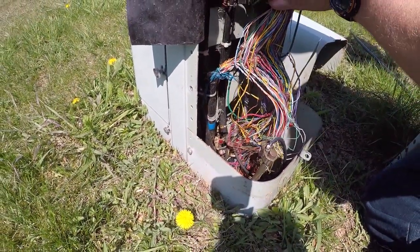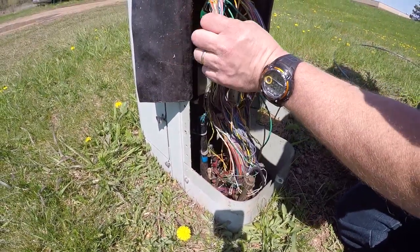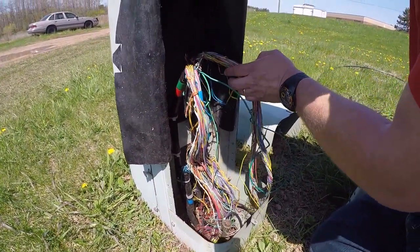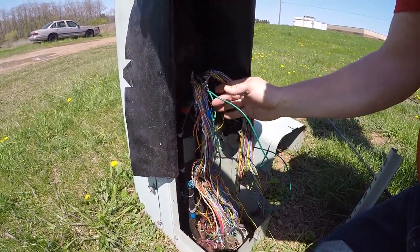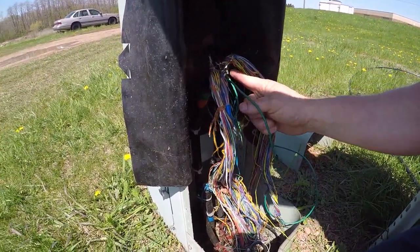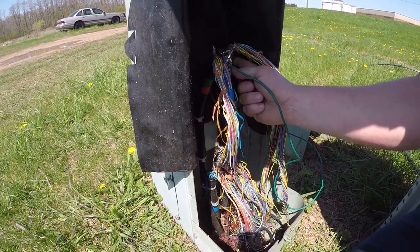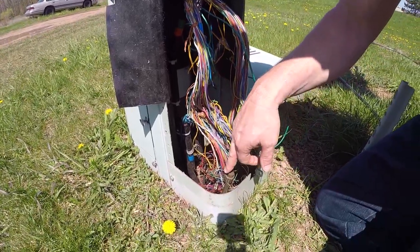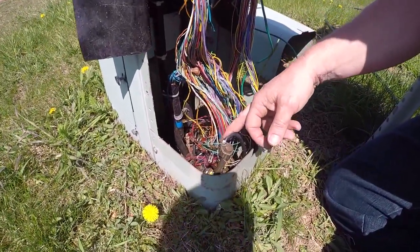These are also directional indications — north, south, east, or west — of what direction these cables are going. Here is the other side, which is once again bonded to the outer sheath of this 50-pair cable. And once again here is our ground rod for grounding protection.